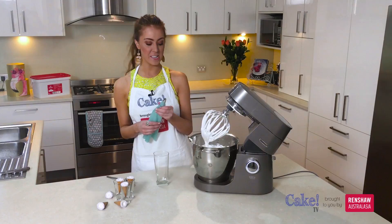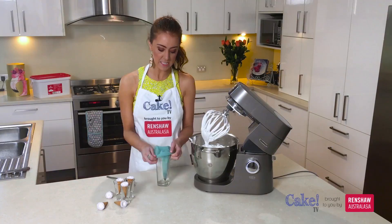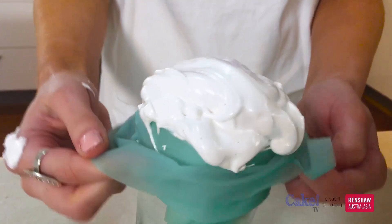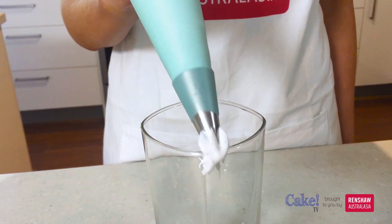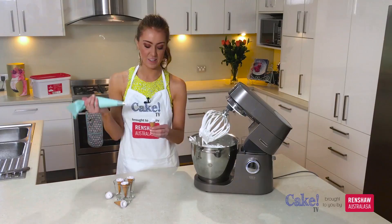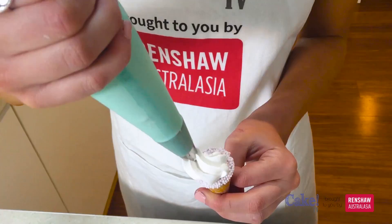Once you've filled your cones up, you need to fit a new piping bag with a star tip. Then just spoon in some more marshmallow. This will be how we'll pipe our rosettes on the top. We're going to pipe in a circular motion to make a nice rosette, starting with your piping bag in the middle, just going in a circular motion and rolling that around.